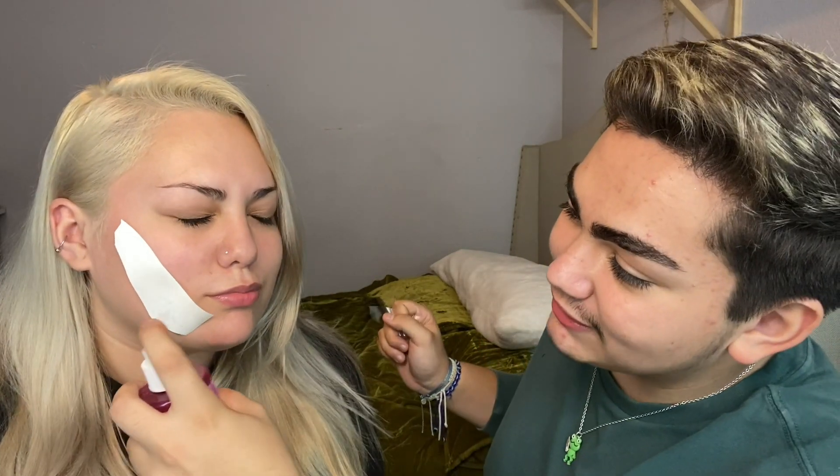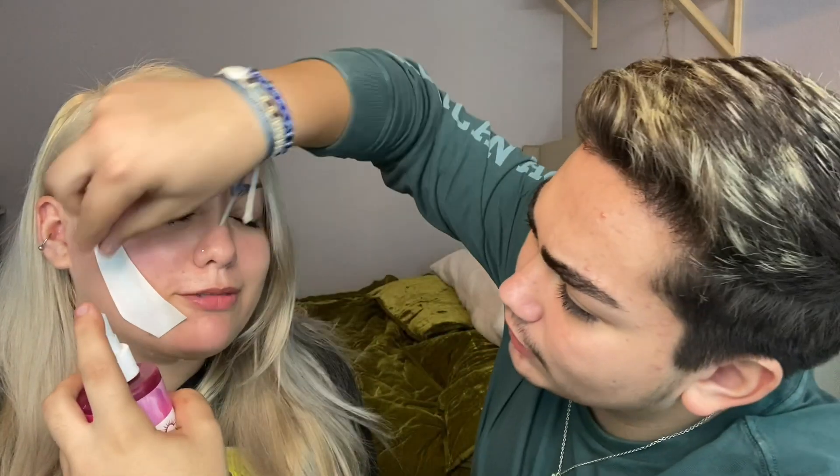Alright, without further ado, let's go ahead and start. Before starting, we switched the box so it's easier to work with. The first thing I'm gonna do is put on the tattoos — the scars. We don't have regular water right now but we have some rose water, so it's still a liquid. Are you ready? I'm scared! I'm gonna put this one right here.